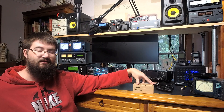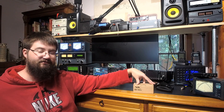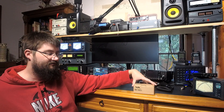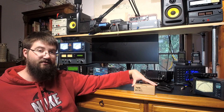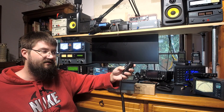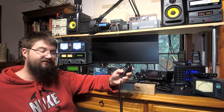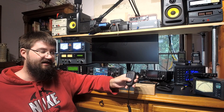Hey everyone, Jared VK3BL here. As part of my FT817 / FT818 upgrade series, I decided to test out the Yaesu MH-36E8J DTMF microphone. I always thought it would be really cool to have a DTMF microphone on the 817 or 818, especially since it has extra buttons for extra functionality.